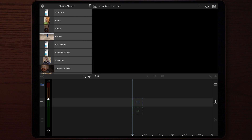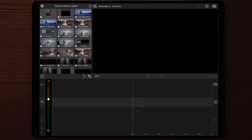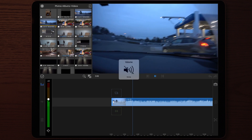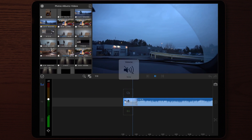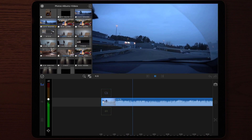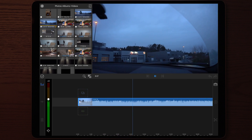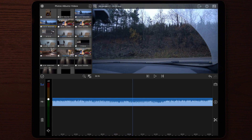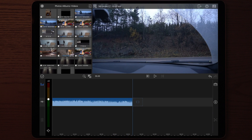Once we start up LumaFusion, we make a new project and find the clip that we want to stabilize. If you don't want to stabilize your entire clip or video footage, you can simply make some cuts to decrease the file size, which will also decrease the time it takes to stabilize it. Once you're done cutting the clip,